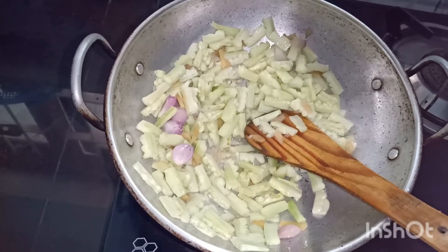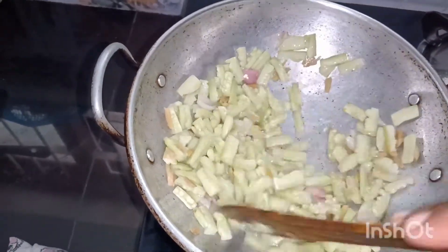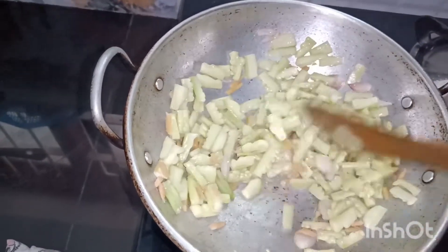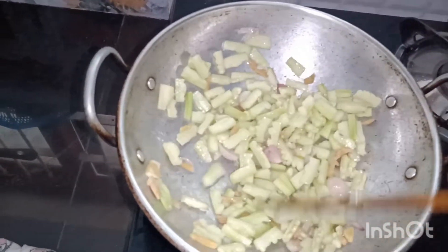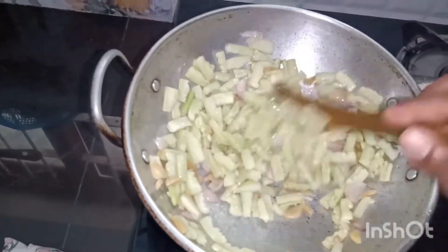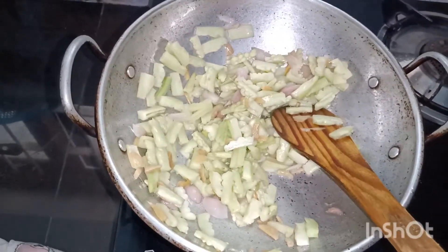Then I will mix them in the pan. I will mix them in the pan and put it in a shape.